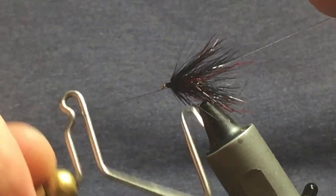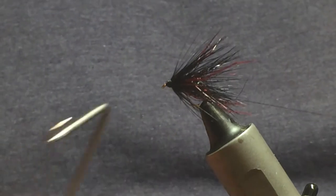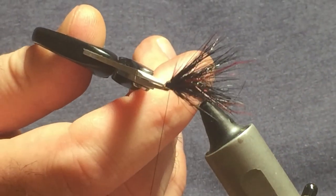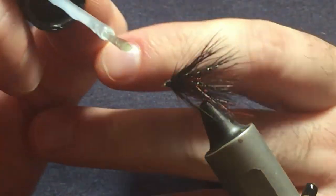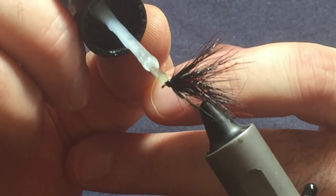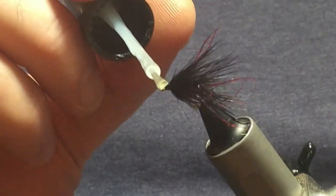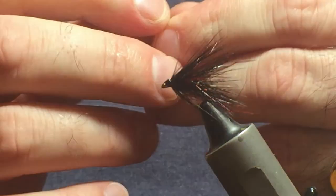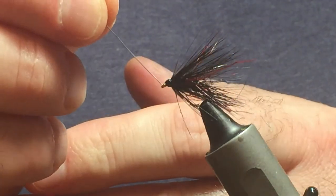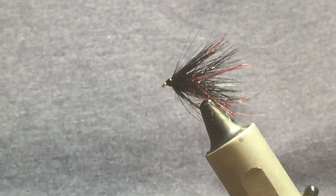Keeping your thread tight, come in with your whip finishing tool, tidying up the head at the same time, then whip finish and remove the thread. The last part is to put on a couple of coats of varnish — I'm using Sally Hansen's Hard as Nails. Come round the whole fly including the eye; don't worry about blocking the eye, just come in and clean the eye afterwards. There you go — that's the wee leggy bibio, give it a try!